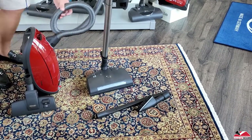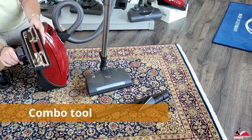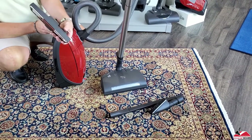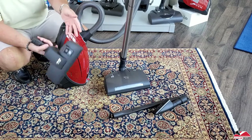Another tool that the Home Cares come with is their combo tool. With this, you can do area rugs and quick carpet cleaning. Then with a flick of the button, brushes come out so you can do bare floors with this one tool.